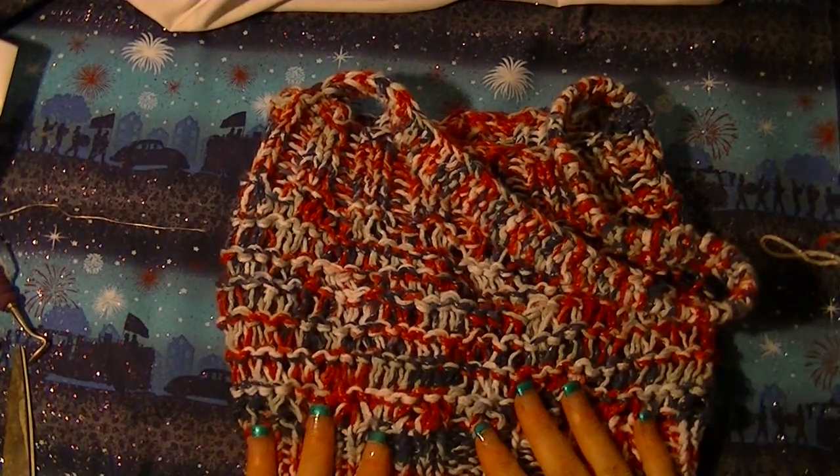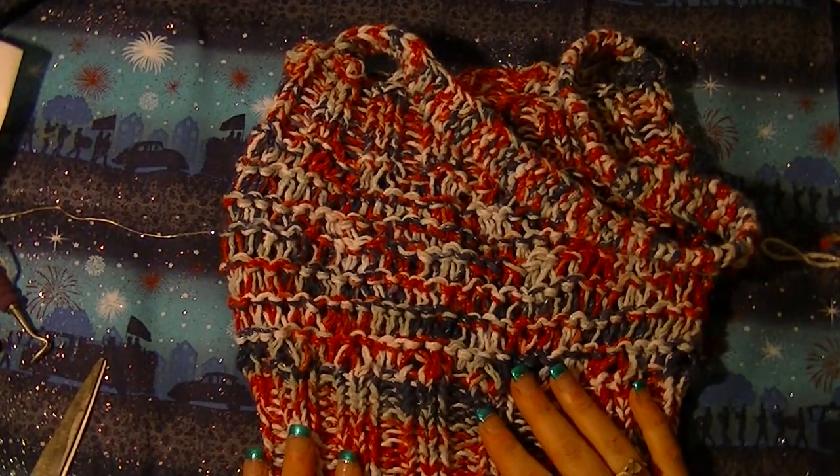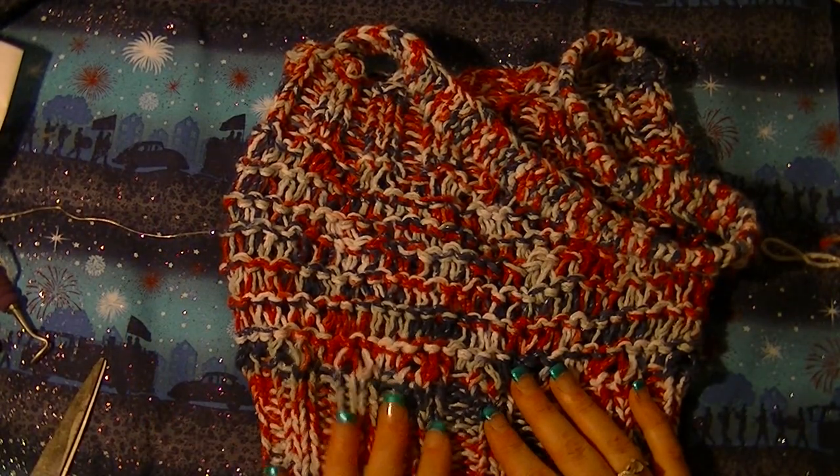So there we go — bag is all done! I really hope you enjoyed this pattern. Any comments or questions, please leave in the description below. Thank you so much for watching.